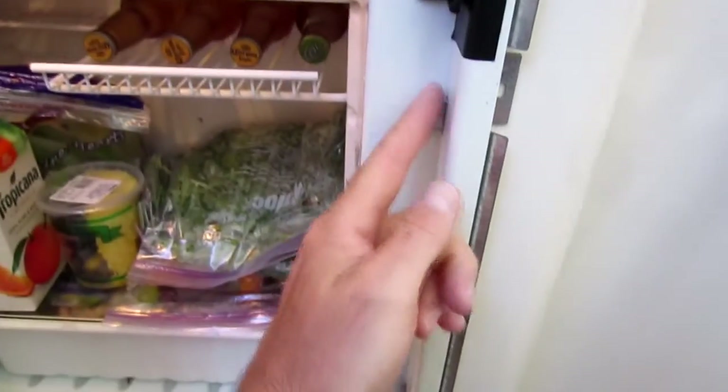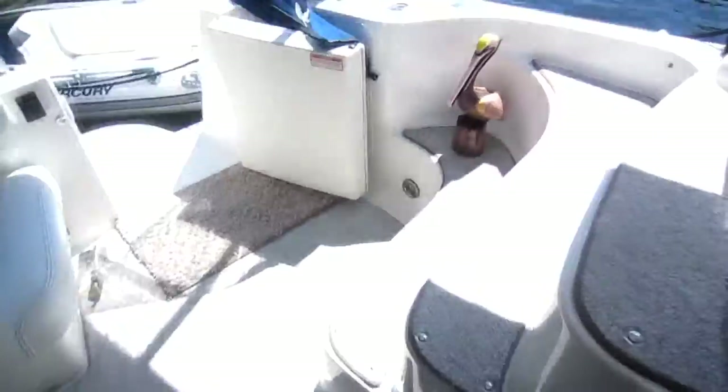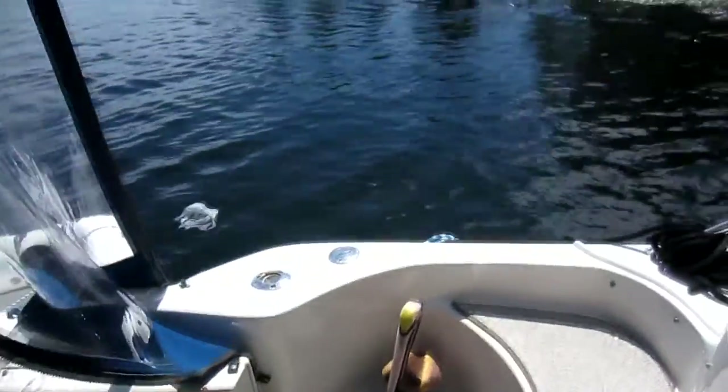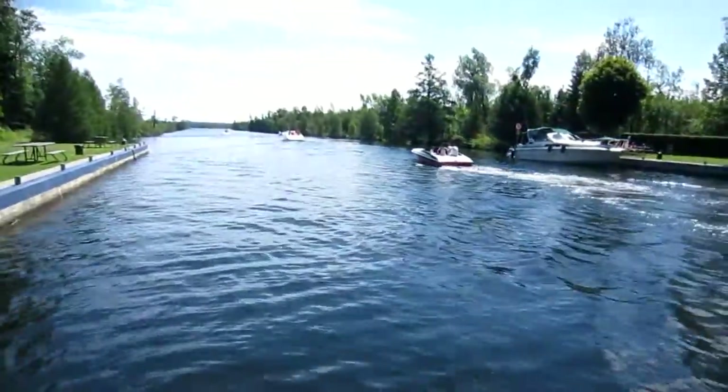Don't mind the boat traffic in the background. Like my last repair job fixing the toilet seal, we are again on our summer holidays at a beautiful lock on the Trent Severn Waterway — and obviously that's a gold passport. Let me show you quickly where we are. That's our current home. Okay, back to work.